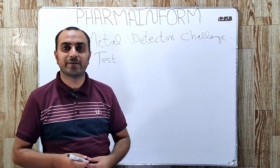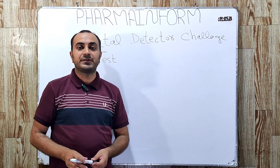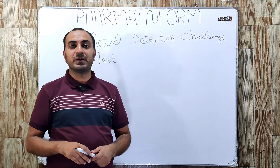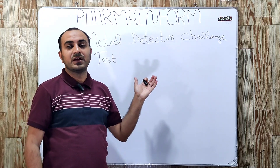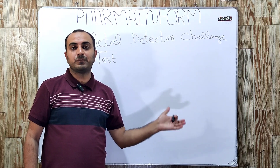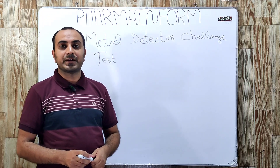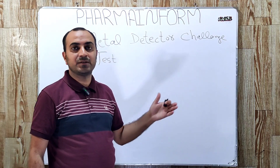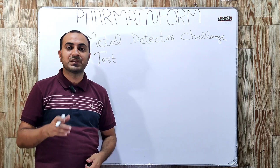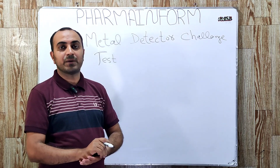Hello everyone, I am Sajjad and today we will learn about the challenge test for metal detectors. As you know, metal detectors are used in pharmaceutical industries at the stage of compression and also at the stage of encapsulation. The purpose of metal detectors is to detect any piece of metal in compressed tablets or in filled capsules.